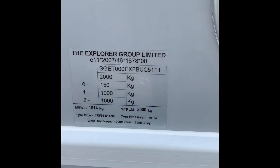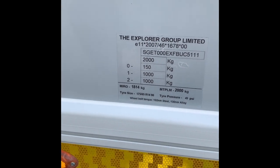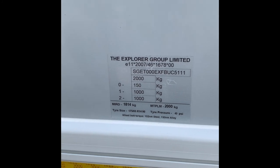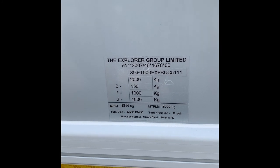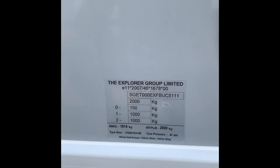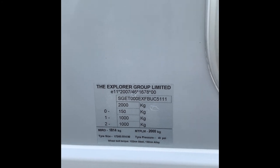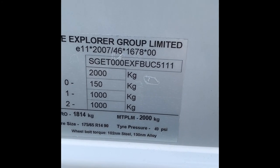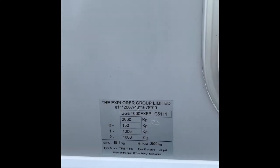Here is all the information regarding the caravan. This one's had the weight plate upgrade to two tons, so 2,000 kilos is the maximum weight. The wheel bolt torque is 130 newton metres for the alloys. If you have to put the spare wheel on, the steel spare wheel is 102 newton metres. The tyre pressure needs to be set at 49 PSI.